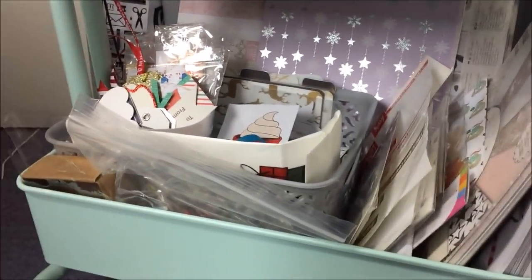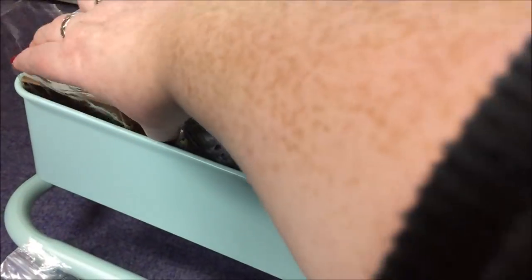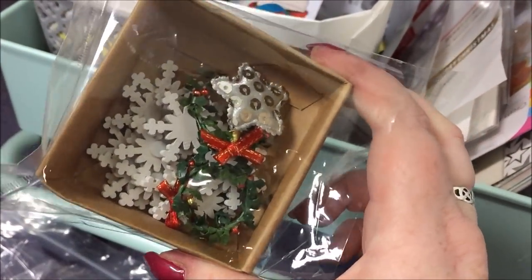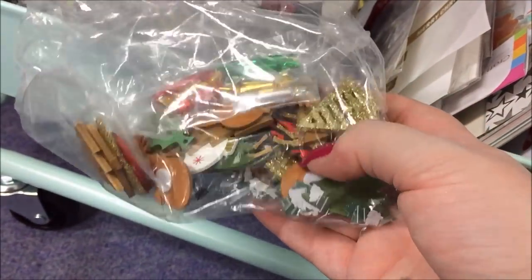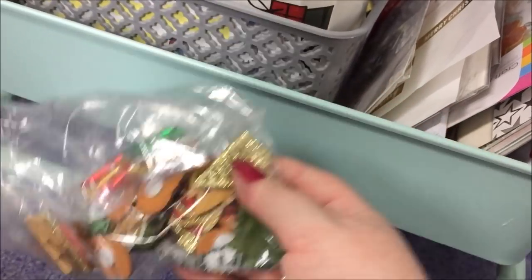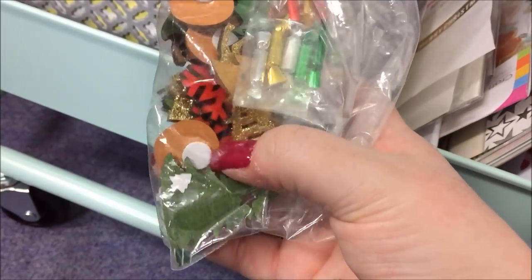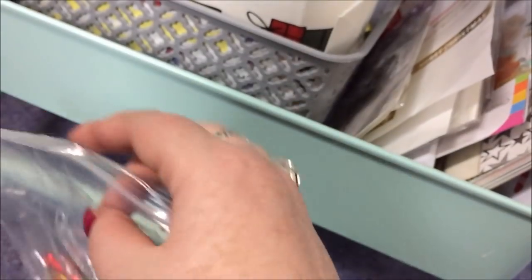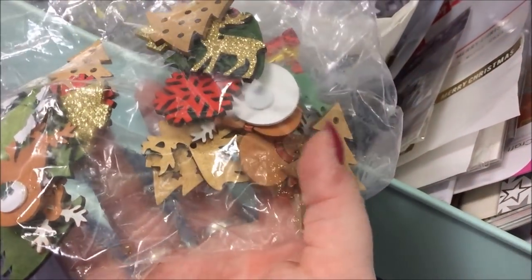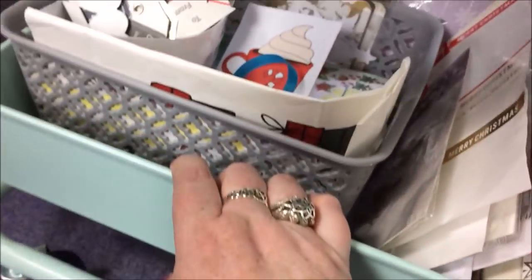Okay and now we get down to the bottom level. Just shoved in the front here are a load of 3D embellishments — little wooden bits and pieces. I've got all sorts of things like little mini crackers, lots of wooden things. I bought a lot of these either last year or the year before from Sainsbury's — they're sold as decorative pieces or fancy tags to use on present wrapping, but they were really cheap, like £2.50 for a huge pack and are obviously great for crafting.